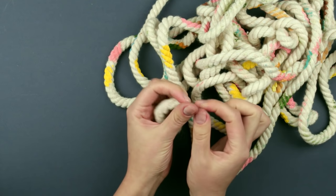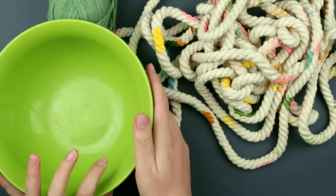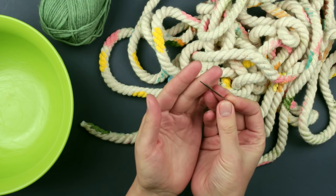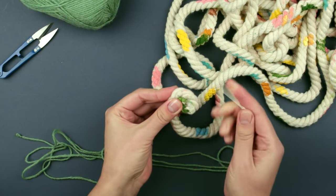Let it dry. Secure the rope ends with tape. Take a bowl to shape the basket — we'll weave it over. Use a large eye blunt needle to thread some knitting yarn. Make a tight snail and pierce it with the needle crosswise.